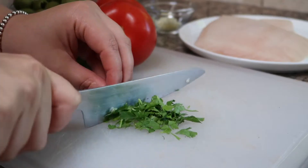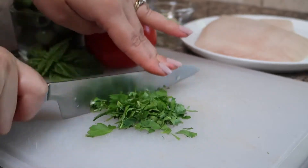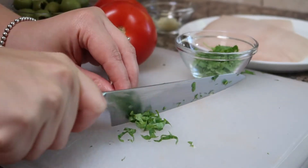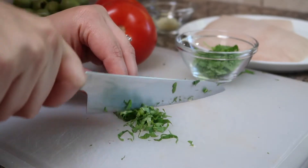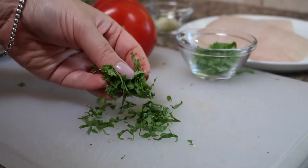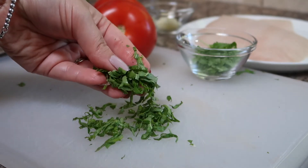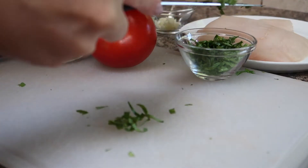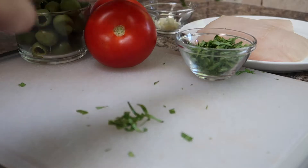Next we'll go ahead and chop up some fresh Italian parsley into fine pieces, as well as some basil. For the basil I am doing a chiffonade technique so that I get nice long strands of basil leaves. Once the parsley and basil are all chopped up, I'm just going to put it aside in a separate bowl and save it for later as our garnish.